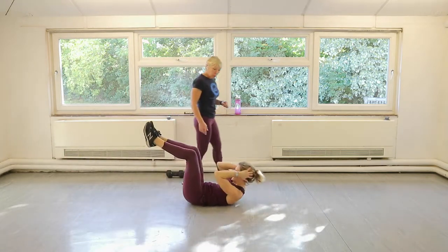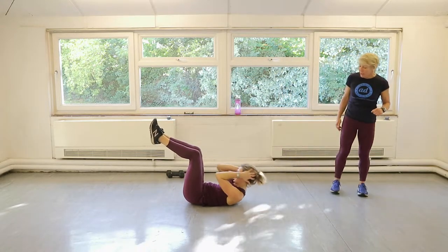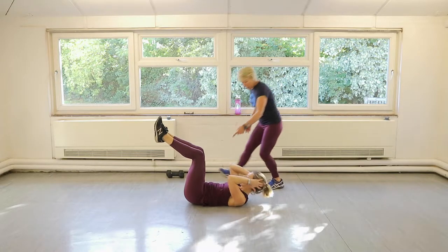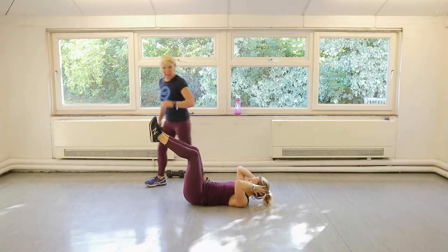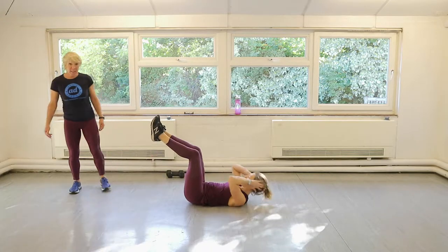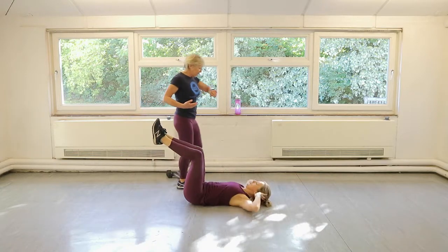Back to ten crunches. So all she's doing is pushing her ribs right towards her hips — nice still legs. Ten crunches, ten bicycle crunches — hitting upper, lower, and your obliques.